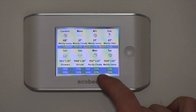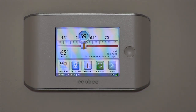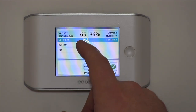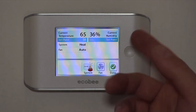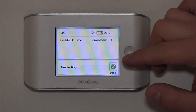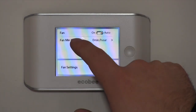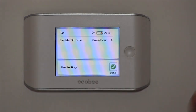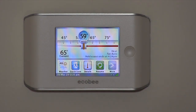It shows the forecast throughout the rest of the week and also displays outdoor humidity — right now we've got 35% outside. Hitting the back button and going into the details: it shows the current set point, what system we're in, the fan setting, and our current indoor humidity which is 36%. In the fan settings, you can set it to auto — kicking on only with heating or cooling — or set it to circulate air all the time, with a minimum fan on time to cycle so many minutes per hour.